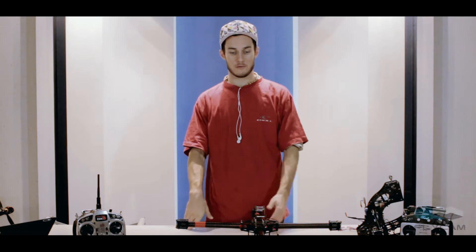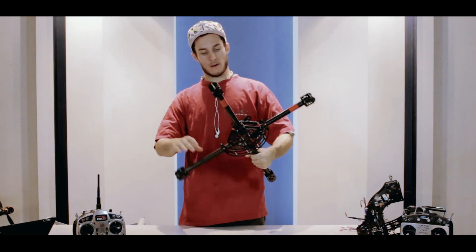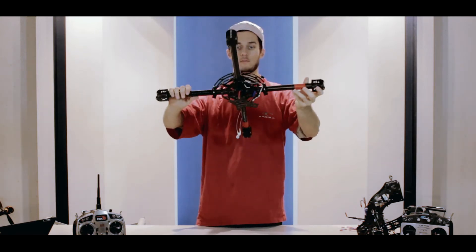Here we are at the Flycam Studios, and here in front of us is the Warlock. The Warlock is a very strong, durable, rigid, and lightweight frame for our multi-copter.